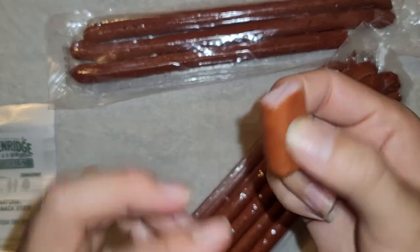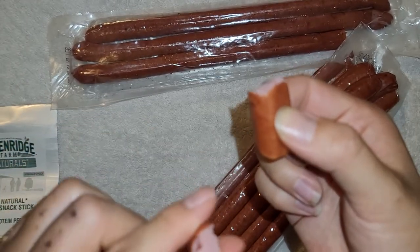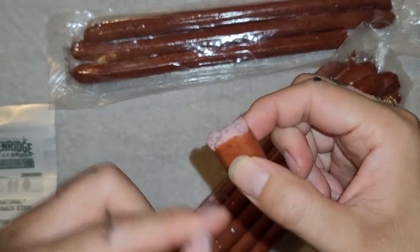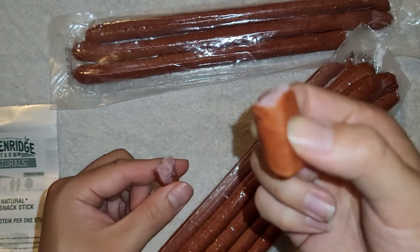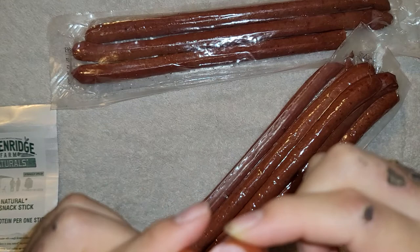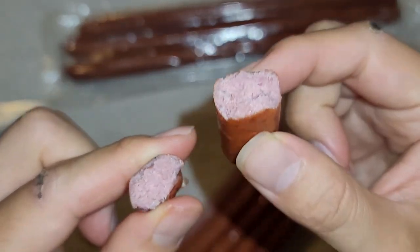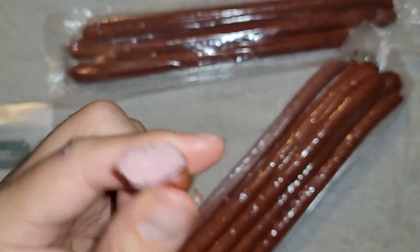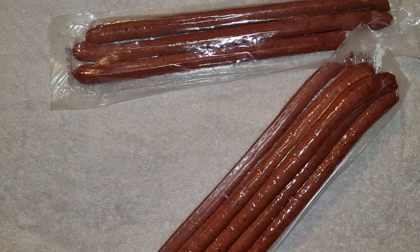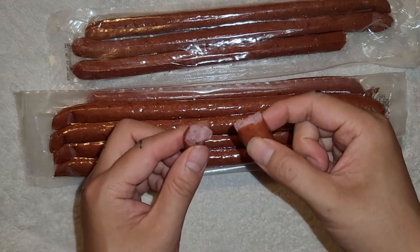If you like a soft outer coating like a hot dog, then you won't like this. But I really like that crunch, bite, chew texture to the outer shell. These are probably my favorite type of snack stick, whatever you'd call them. Hopefully this video helped you buy them while they're on sale. Thanks for watching and I'll see you all in the next one. Bye!